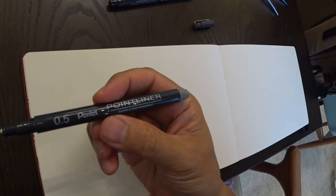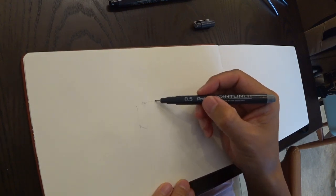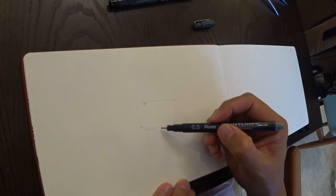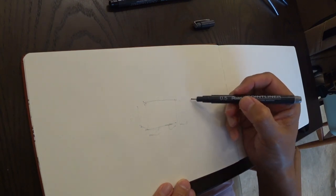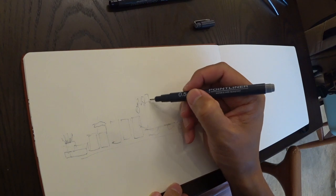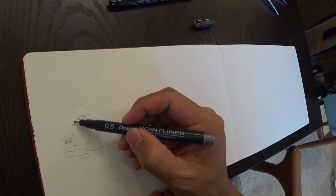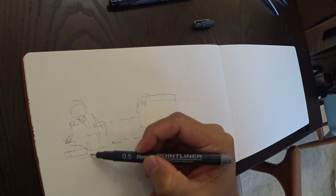For now, let us use two different point liners with two different values — one a gray and the other a full black. In this episode, after doing my sketch, you will see both the foreground and background pop: the foreground being pulled forward and the gray background receding into the page. Let me start by just putting in some markings of where all the items are in this cafe.